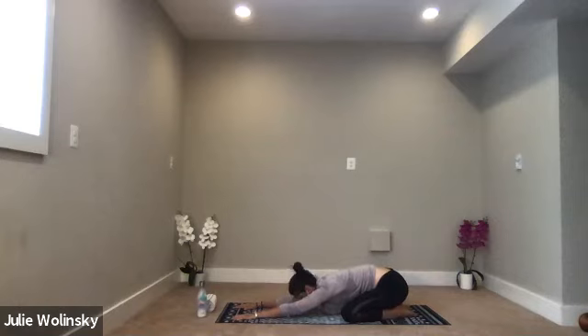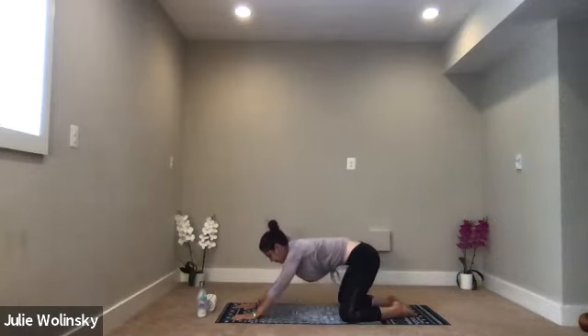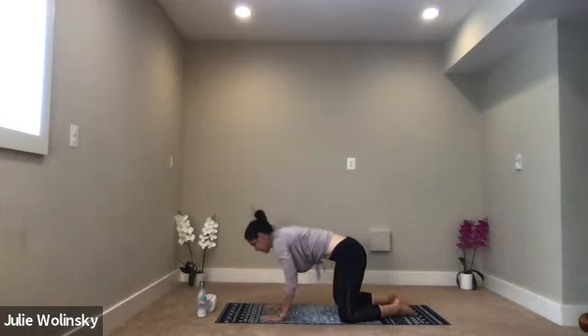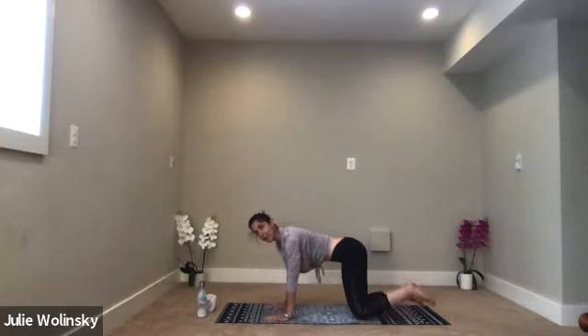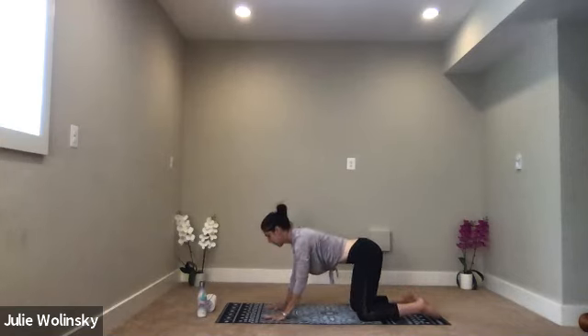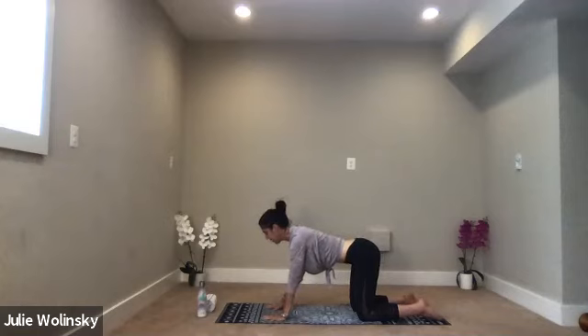Then walk your hands back toward the front of your mat. Inhale, tabletop position, rise up. As you exhale, slide your hands under your shoulders. Separate your knees right under your hips. Gaze down between your hands and spread your fingers wide. Feel the connection to your mat.